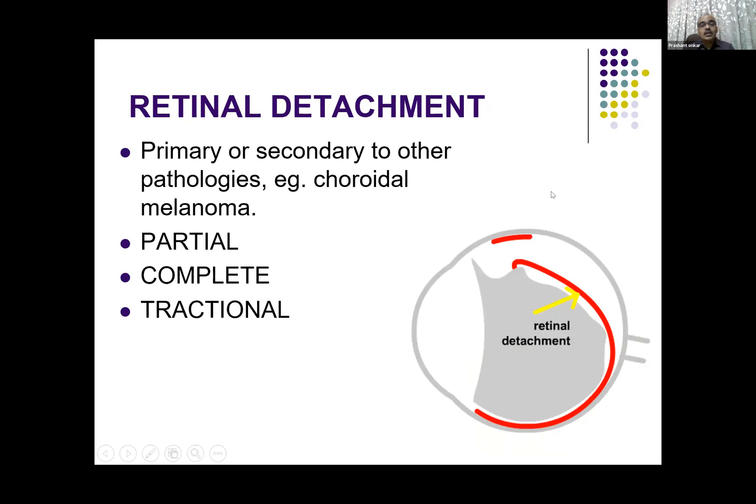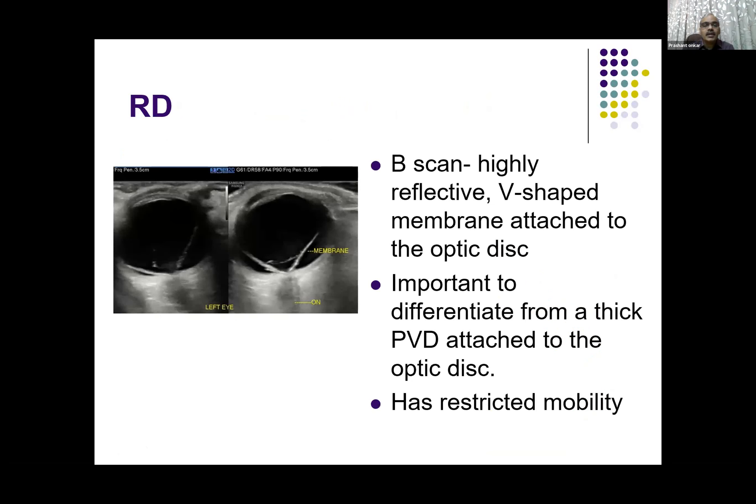Next pathology that presents acutely is retinal detachment — it can be primary or secondary, and it can be partial, complete, or tractional. The complete retinal detachment is very highly reflective, is typically V-shaped, and is always attached to the optic disc. That is the way you differentiate between posterior vitreous detachment and retinal detachment — the vitreous is thin, the retina is thick, and the retina is always attached at the optic disc.